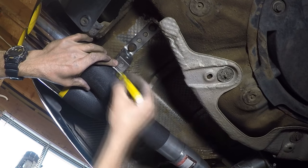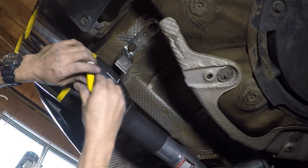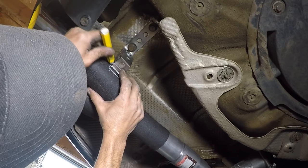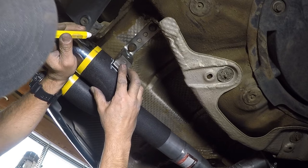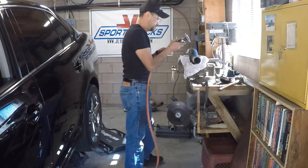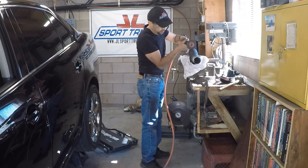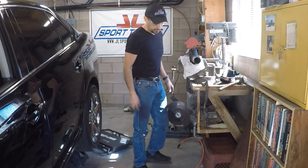I'm going to mark it and then grind the surface so the weld can stick. Alright, I have it right where I marked it, and now it's time to weld it.